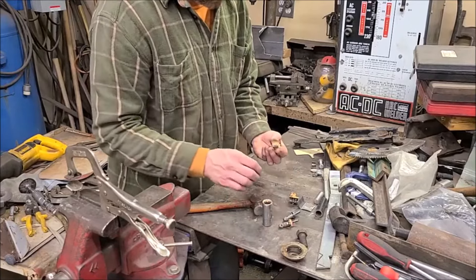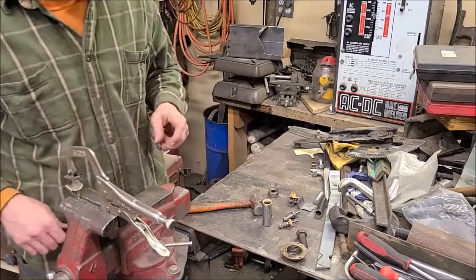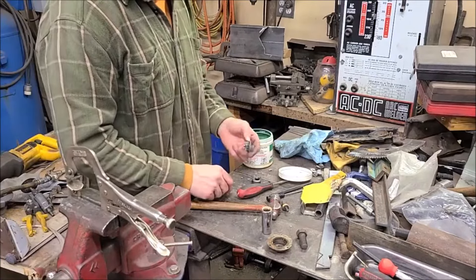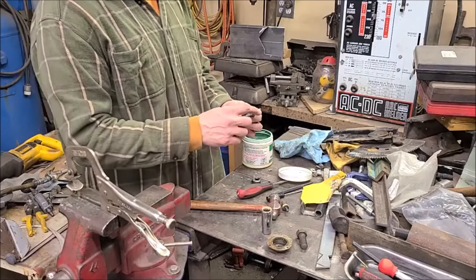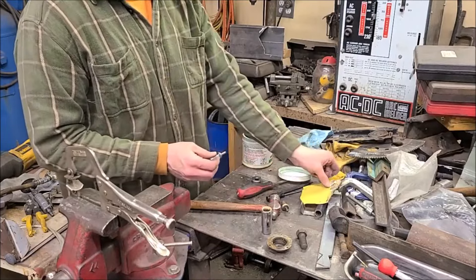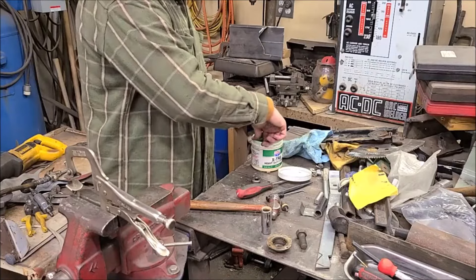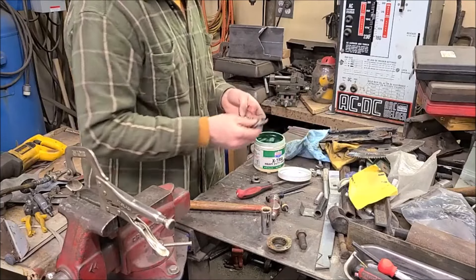I'm going to get a rag and clean this grease up, then pack it with fresh grease when I'm done. I got most of the little pieces cleaned up pretty good. The new shaft right here goes into this piece — it was a little tight so I got some 320-grit sandpaper and just polished that up a little bit. Now it fits in there snug but not too bad. I'm going to take some grease and put some on that shaft before I slide it back in there.